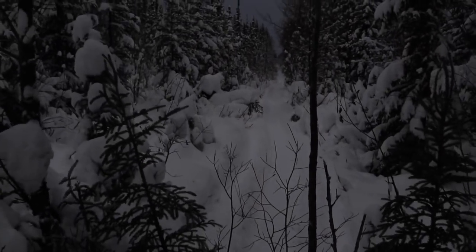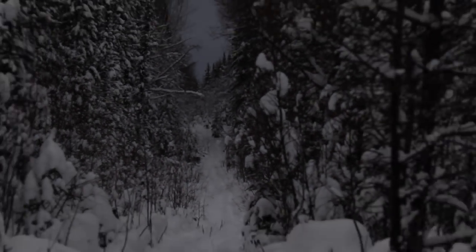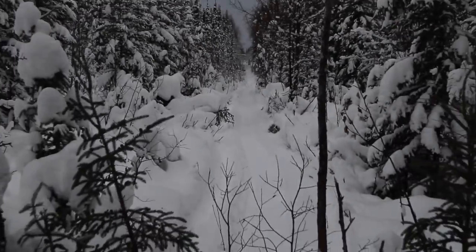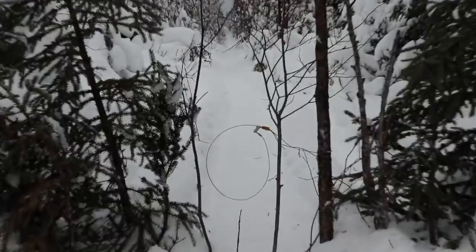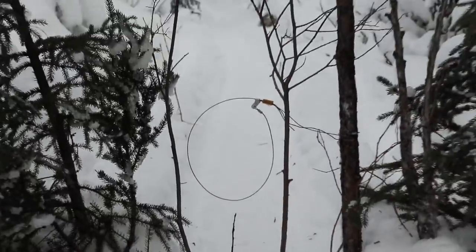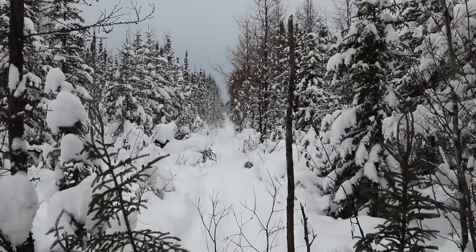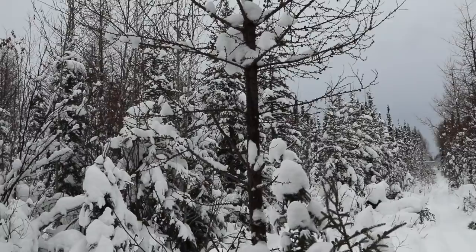First snare of the season — just started. There we go! First snare of the season. I just set it up where I had it last year — just put it on a tree.